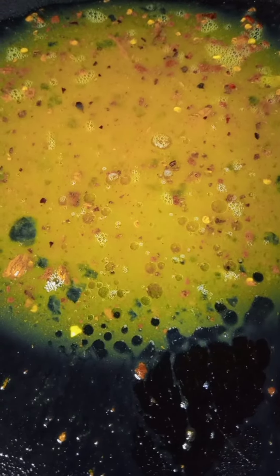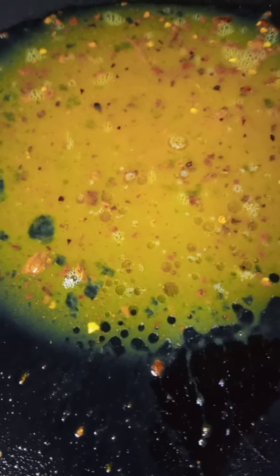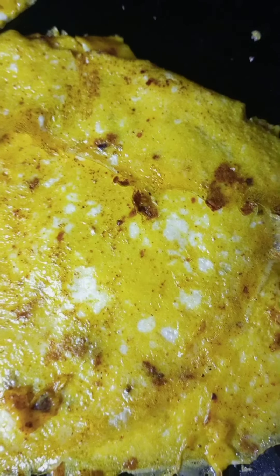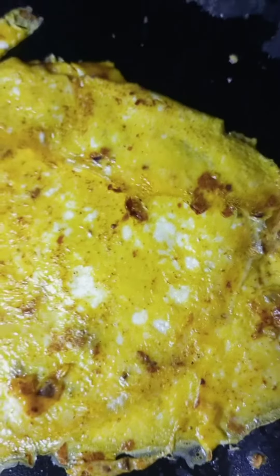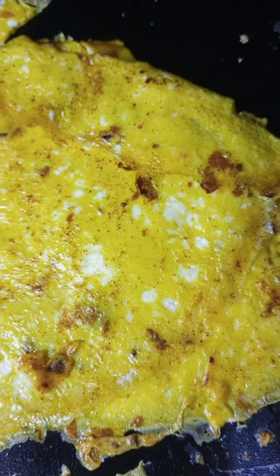I've added it on the pan and now I'm gonna let it cook. I flipped it and it broke in the process — I don't know why whenever I have to make a recipe or film it things just go wrong. Now I'm gonna add some cheese in the middle — this is cheddar cheese.